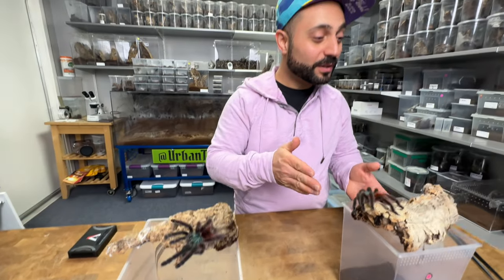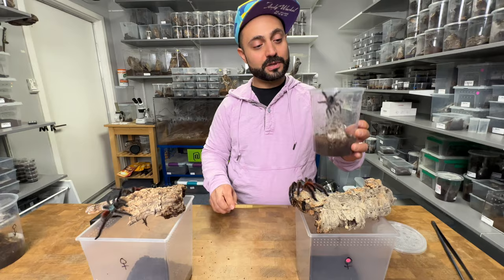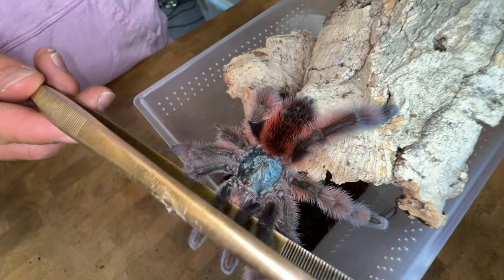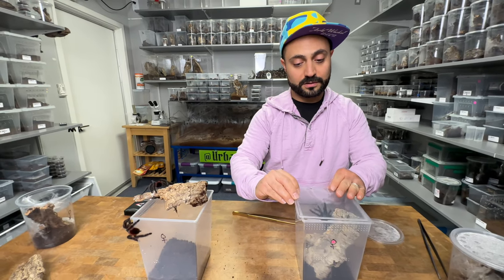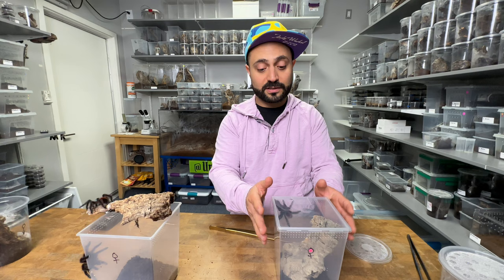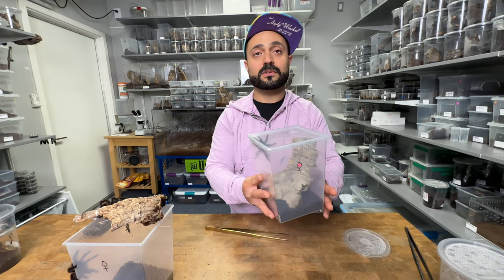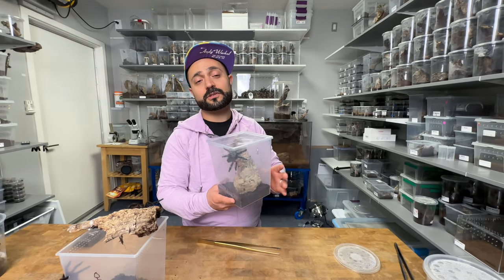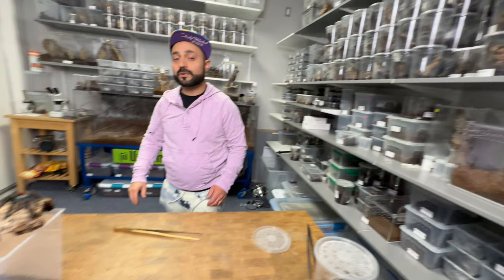We got these guys to breed — it was an excellent pairing, very successful. The male is going back into his permanent enclosure. Look at that beautiful female — those reds and blues! We'll put her back in her enclosure. Now we're gonna wait anywhere from a few weeks up to several months, and she'll hopefully lay a sack with lots of babies — usually 50 up to over 200 on larger females. This one, about four to four-and-a-half inches, will probably give us around 50 babies.